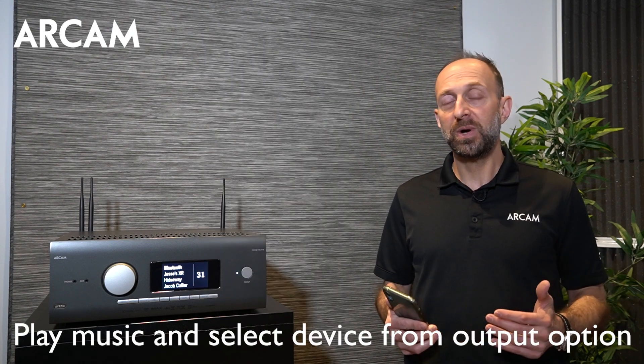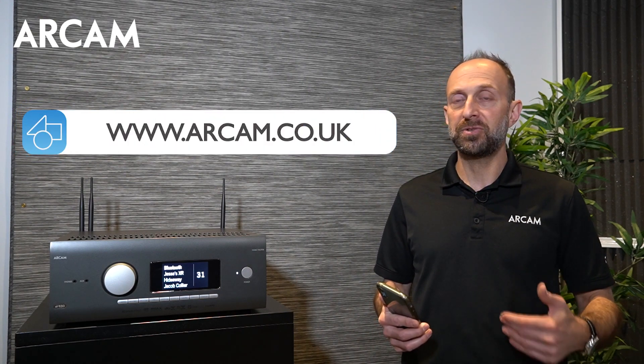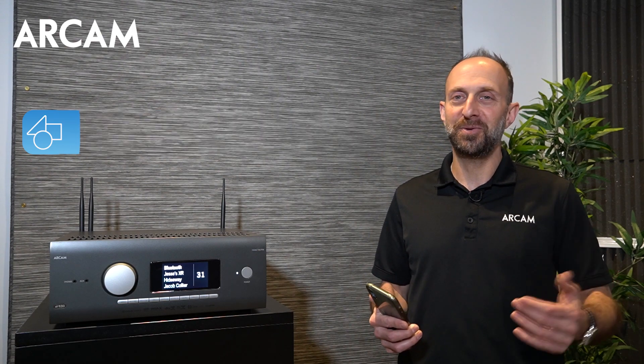If you have questions, refer to the user manual or visit arcam.co.uk for downloads, FAQs, or contact your dealer or retailer for additional support. Thank you.